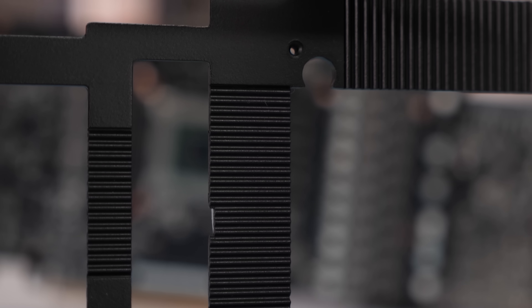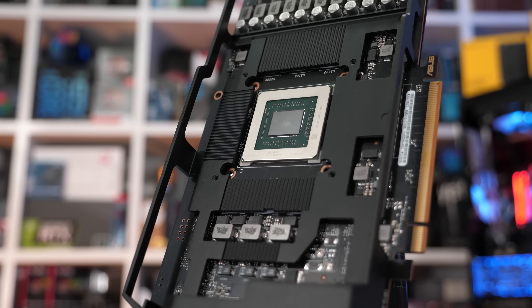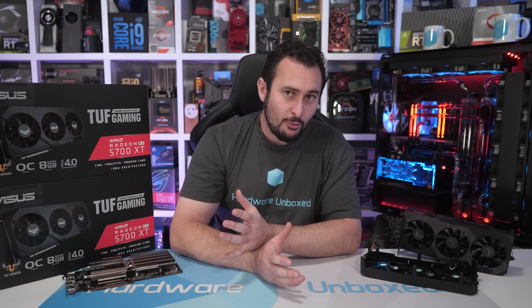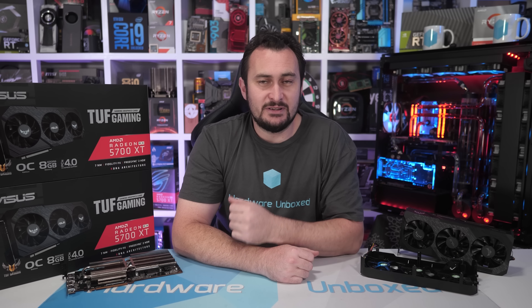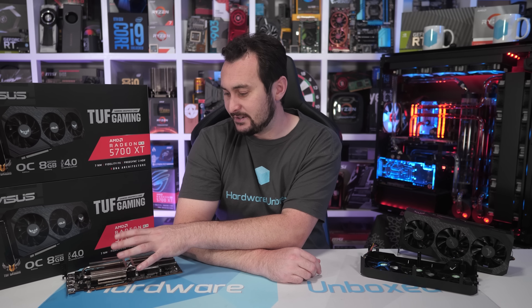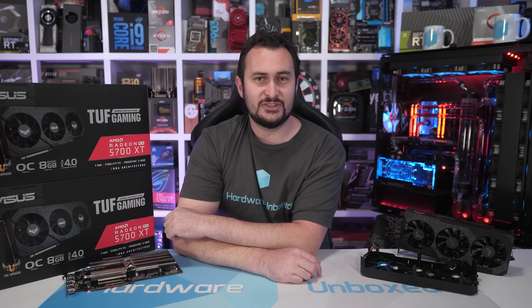It's great to see ASUS acknowledging and getting on top of the Strix issue, and we will also be receiving an update kit from ASUS to test and provide an updated video. Hopefully this video has been helpful for those of you with a TUF 5700 XT that you can't send back for a better one. It is possible to improve the memory temperatures and get them within a safe working range — I'd probably start with the thermal pads and go from there. It'll take some experimentation, but thermal pads and possibly thermal adhesive with small heat sinks can get those temperatures down.